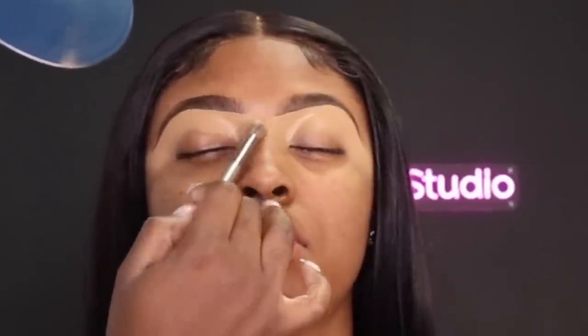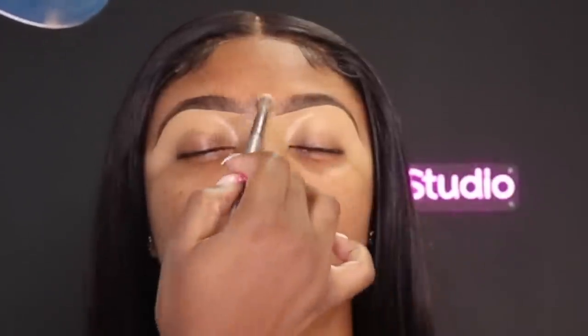Once I have both eyebrows concealed on the bottom, I'm going in with my BH Cosmetics brush to blur out the concealer underneath. I've noticed that since I'm using Tarte Shape Tape to conceal the eyebrows, I do not like this concealer all the way on the lid — it's so matte it counteracts with the eyeshadow and makes it harder to blend. So sometimes if I feel like I went too low with the concealer, I'll go in and wipe it off.